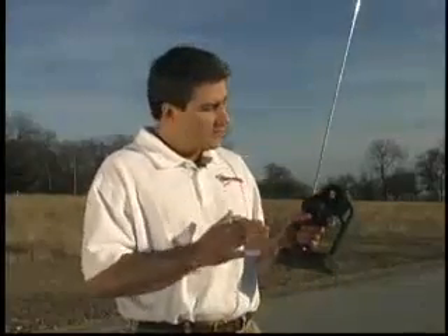For the third tank of fuel in our break-in process, I'm going to reach one-half throttle on a three-count instead of a two-count. Now, I'm still not pulling the throttle past halfway.